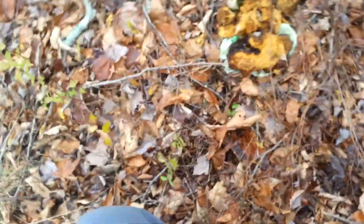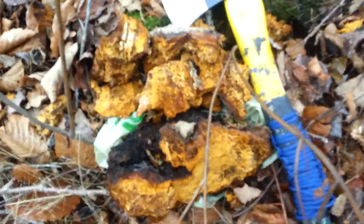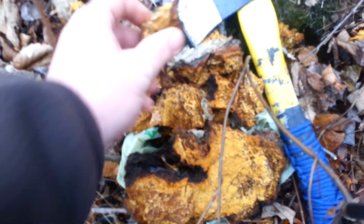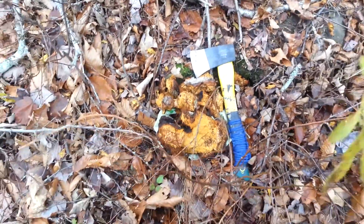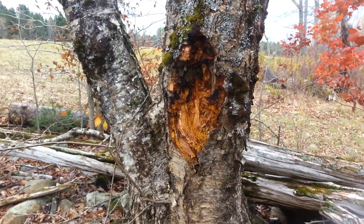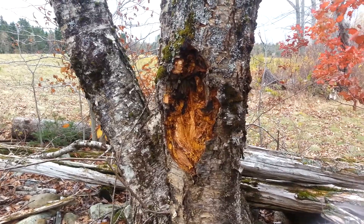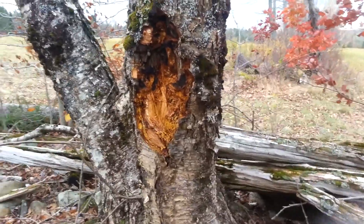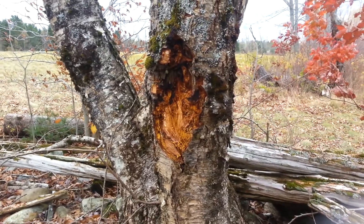I've got the finished product — I've got a huge chunk of it and a whole bunch of beautiful pieces. I'm gonna clean some of it up a little bit. I can actually come back with my knife and scoop out a whole bunch more from in there. I was told by some people you need to harvest it all, but I don't find that to be a hundred percent true.